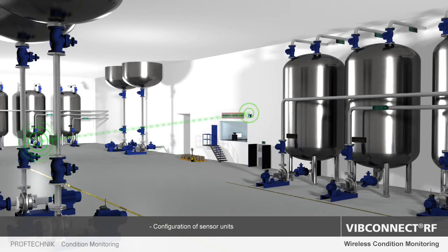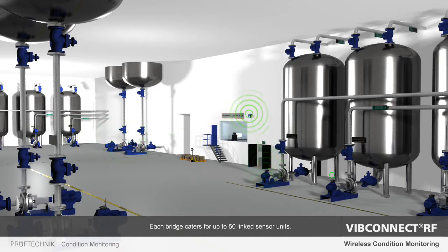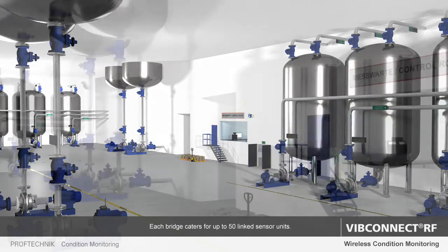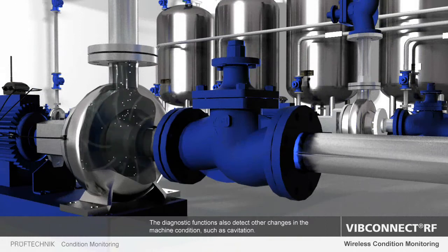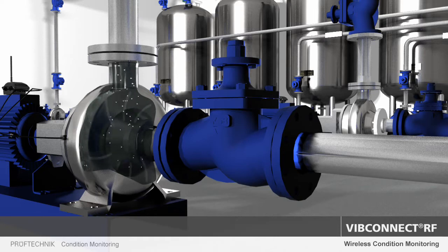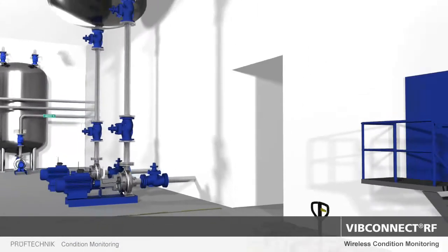For the evaluation of the received data, the system includes a range of comprehensive analytical functions that enable the operator to assess the machine vibration, temperature and bearing condition. Any irregularities or faults in your machine components are directly recorded and forwarded to the relevant control center. This enables you to detect damage to machine components at an early stage so that you can take prompt corrective action.